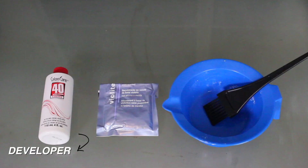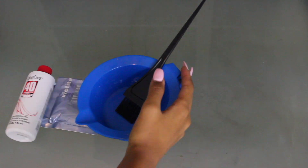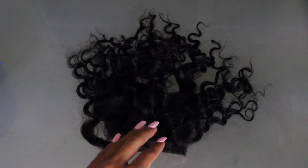I teamed up with Julie Hair to make my very first wig ever. I'll leave all the information you need down in the description box. This came with a closure and three bundles, but I only ended up using two, which is why I'm only showing you the two.